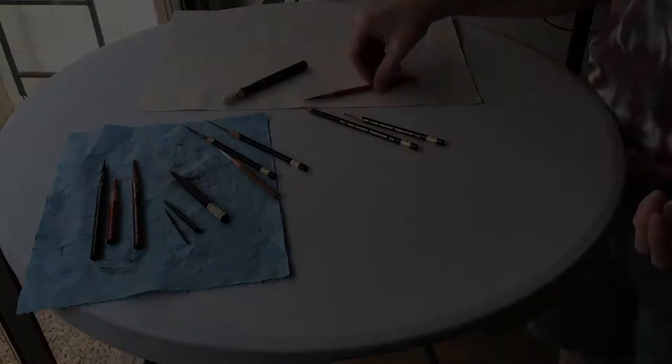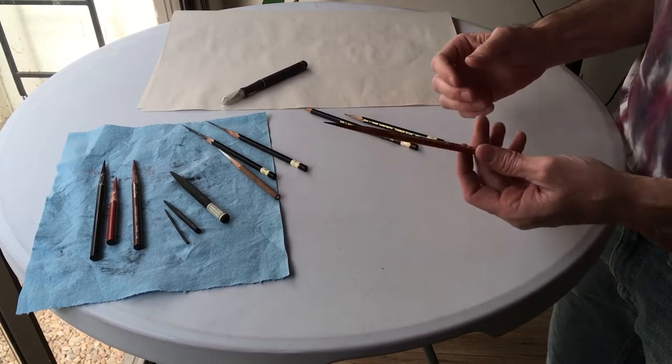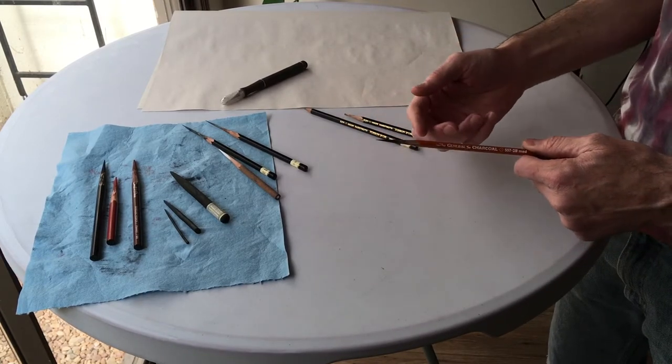How's it going everyone? When we're drawing, it's important to keep our drawing media nice and sharp. Today I'm going to go over a method to sharpen your drawing media to a long thin tapered point. First, I wanted to go over some of the reasons why you'd want to sharpen your drawing media to that long tapered point.